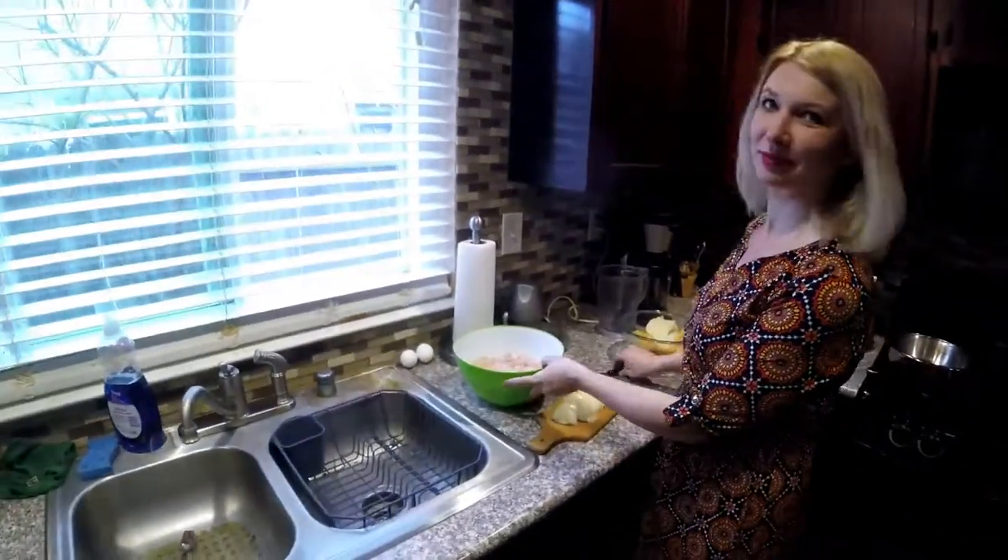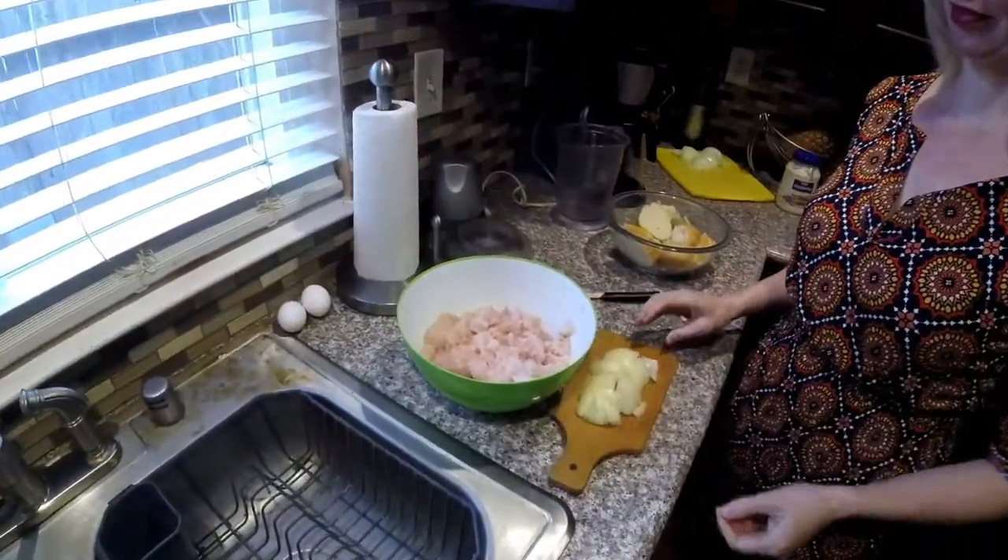Hey guys, we start cooking sturgeon meatballs. I just record video and my wife start making and show you how supposed to make the meatball sturgeon.